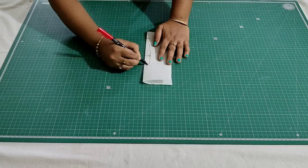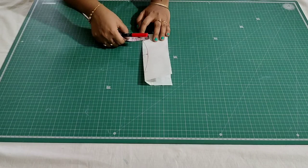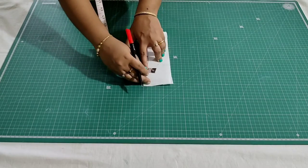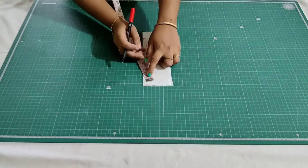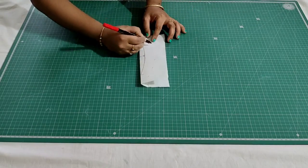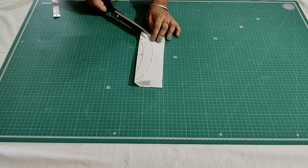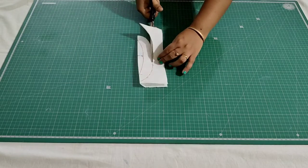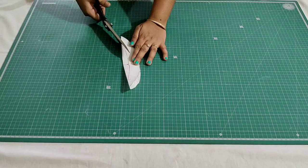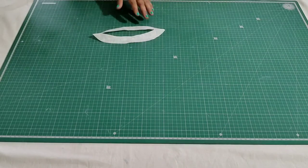Then from here mark 1 inch. Now trace these points, and now I'm going to cut it.